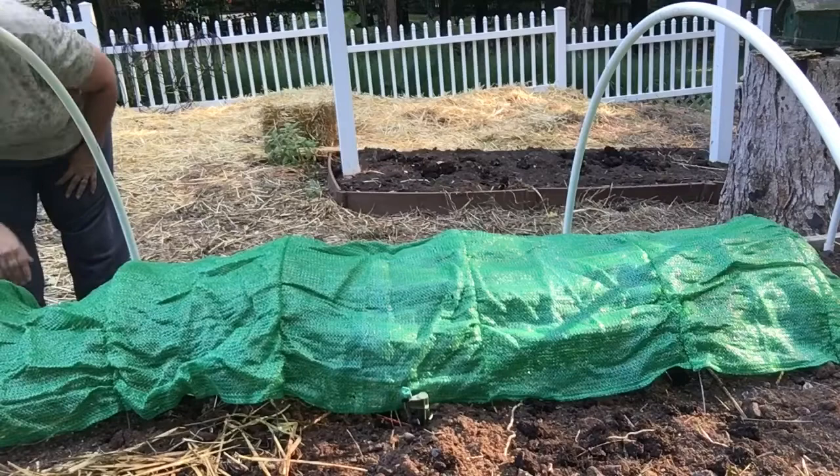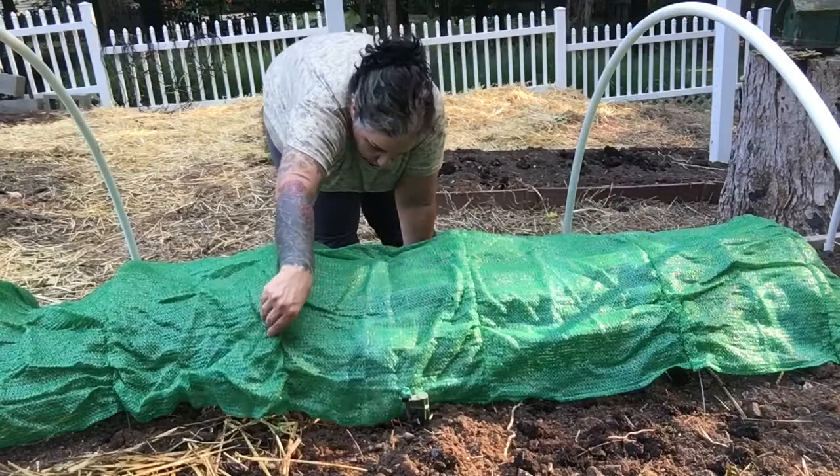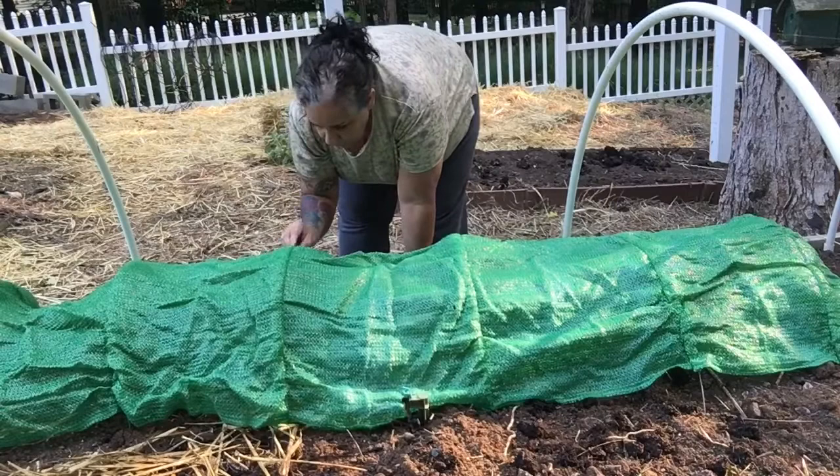There you go. You have to tuck them under — this stretches so they can't get in there. And you hope for the best.